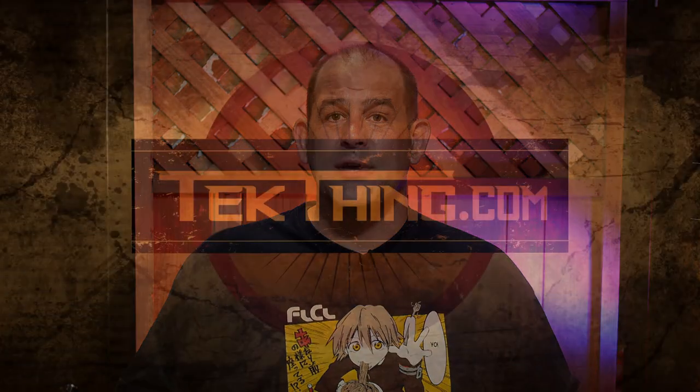Thanks for watching. I'm Patrick Norton, and if you'd like to see more Tech Thing shorts, head over to YouTube.com/TechThing. Check out our weekly show on YouTube or at TechThing.com, and if you want to support the work we do here, please head over to Patreon.com/TechThing.